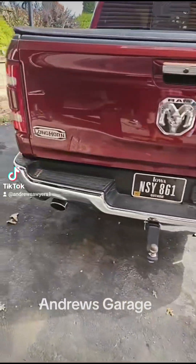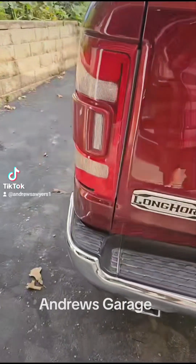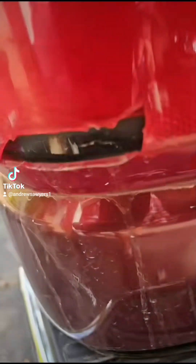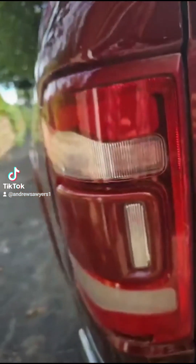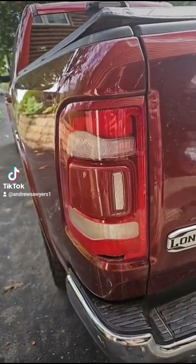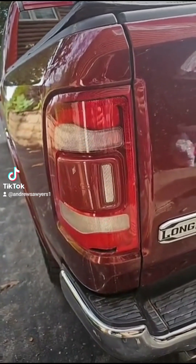Welcome back to Andrew's Garage. I got a taillight burned out — I think it's probably because it was cracked when I bought it. And now the taillight does not work. At least reverse, turn signal, and brake light still work. Taillight doesn't.